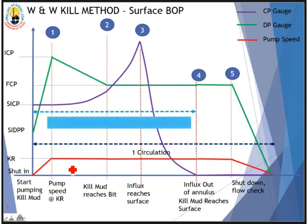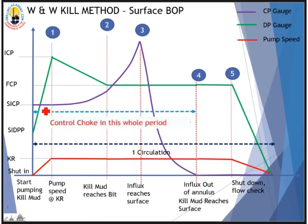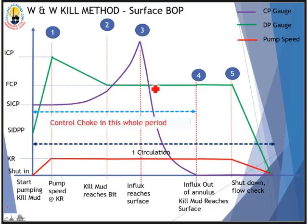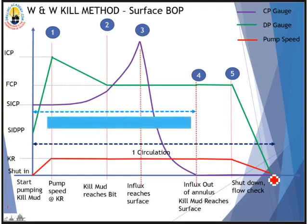On these graphs, the purple line is the casing pressure gauge, the green line is the drill pipe pressure gauge, and the red line is the pump speed. When kill mud reaches the top of the drill string, the drill pipe pressure gauge is expected to drop following the step-down graph — from initial circulating pressure down to final circulating pressure. We expect casing pressure to increase to a maximum when gas reaches surface, then drop drastically to zero.